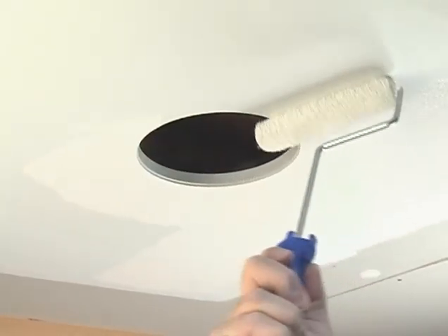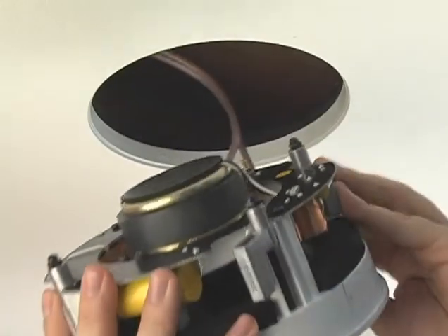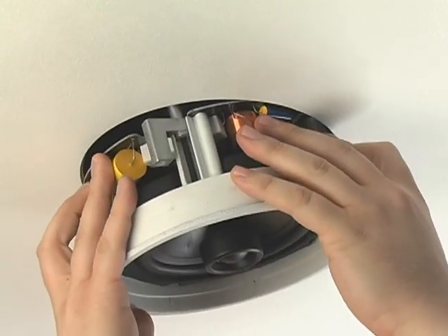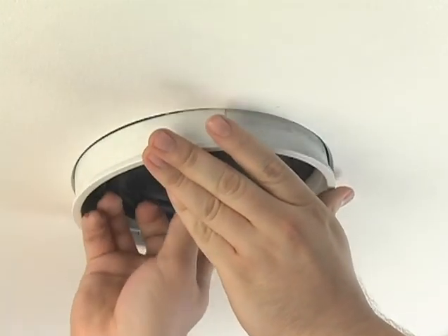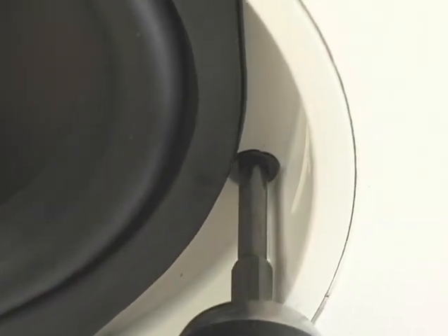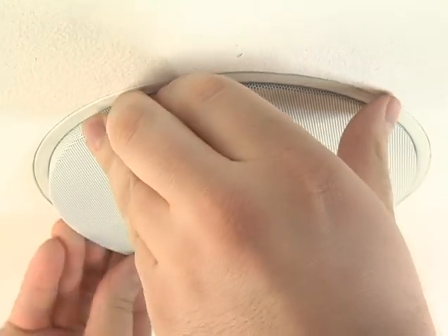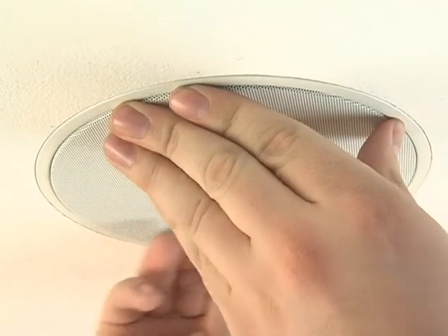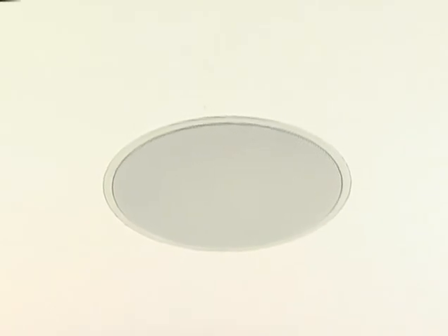Let's apply some primer and paint. Now we're ready to put the speaker in. The P65 uses our slot lock mounting system, so you should be familiar with this. We install the grill, check to make sure it's flush with the ceiling, and we're done. This whole process takes about 15 minutes, not including drying time, and you end up with this beautiful looking in-ceiling speaker.